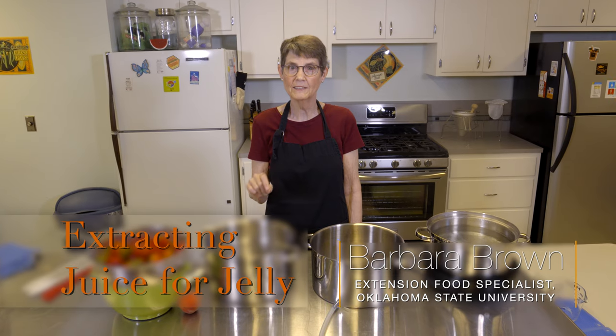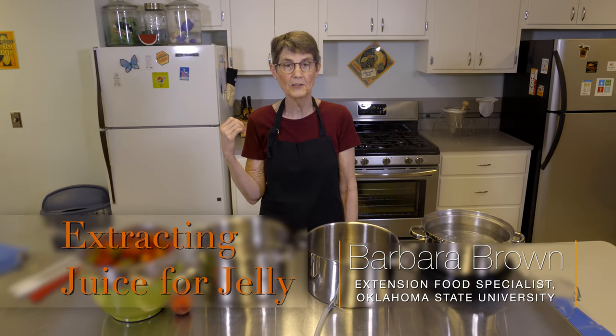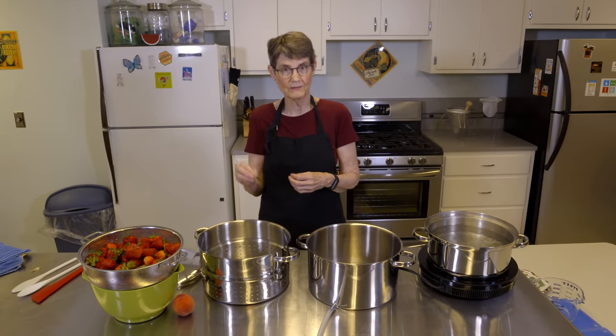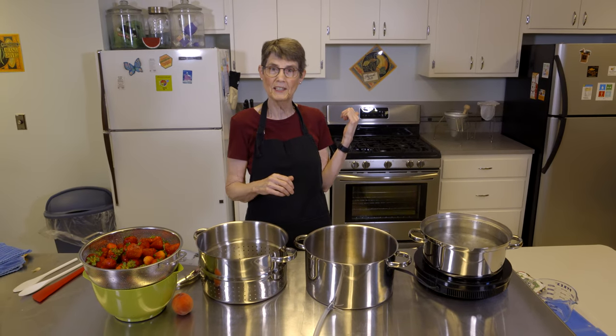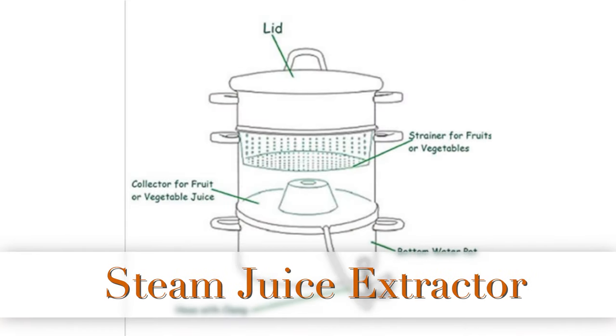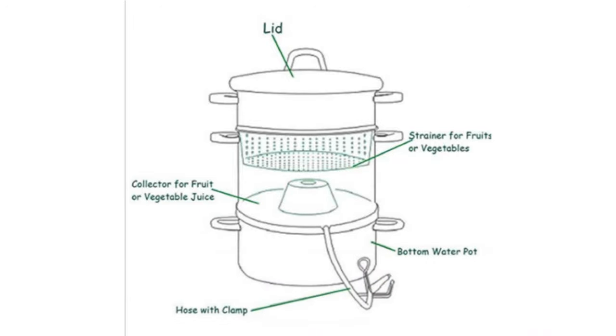Research shows that canning is still very popular for many people at home. However, we're not seeing the kinds of canning done many years ago with meat, potatoes, and vegetables — it's more apt to be jams, jellies, and pickles. If you're doing jams or particularly jellies, one of the first things you'll have to do is extract juice. I'm going to show you how to use a steam juice extractor today, which is a new piece of equipment. It's not tremendously expensive, it does take up a little bit of room, but it makes great juice.